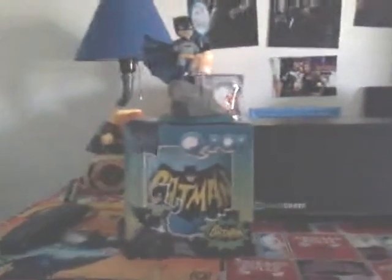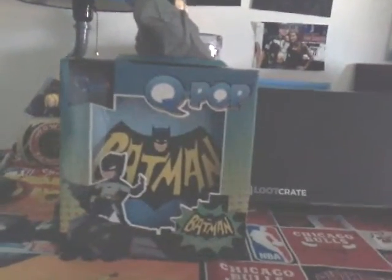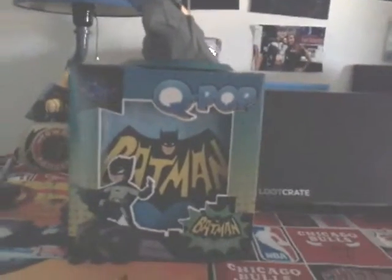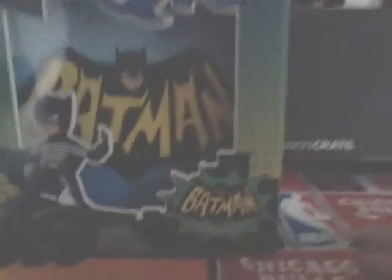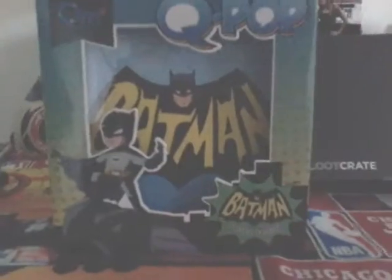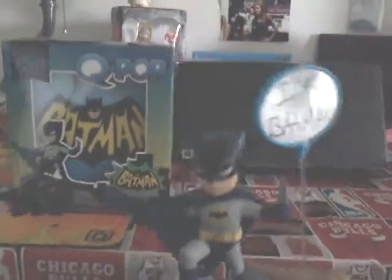First things first, what I got is a Q-Pop action figure. I really love this one guys. This is pretty cool — it's the Batman classic TV series. You see Batman right there, you see the box right there. It's pretty cool. And there's Batman.